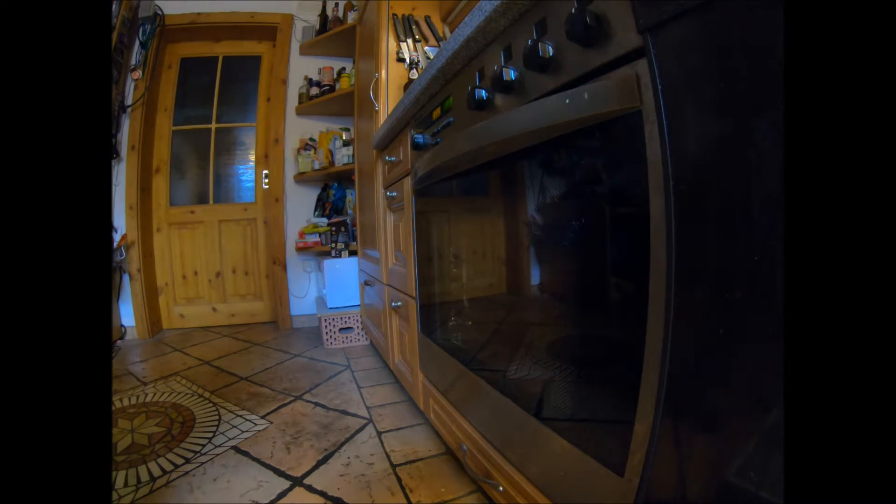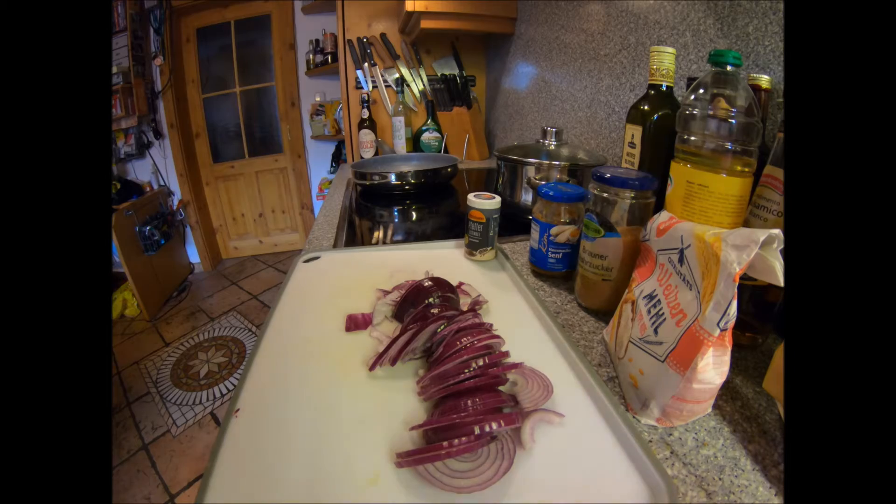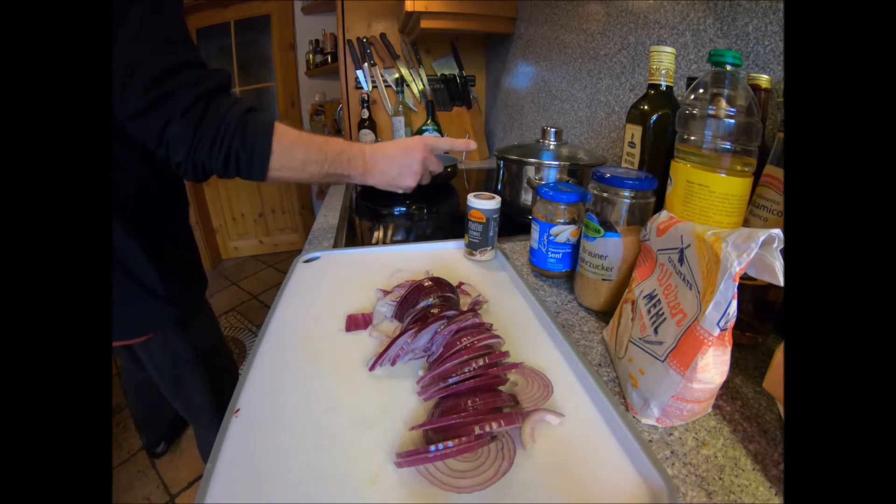Do not open it for 30 minutes — let it do its thing. That means we can now concentrate on doing the other things, like getting your veggies on.